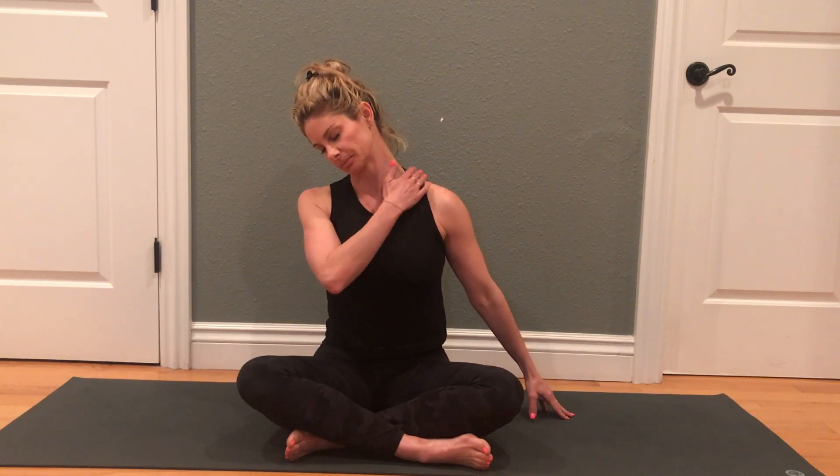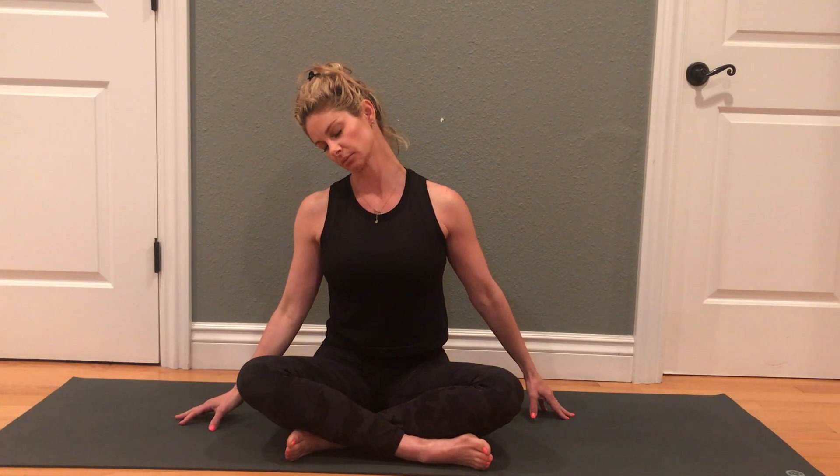Bring your right ear towards your right shoulder and breathe. We'll start to look down toward the right knee, and you should experience that stretch a little further back on the left. You may find that one side feels a lot different than the other, and that's very common.